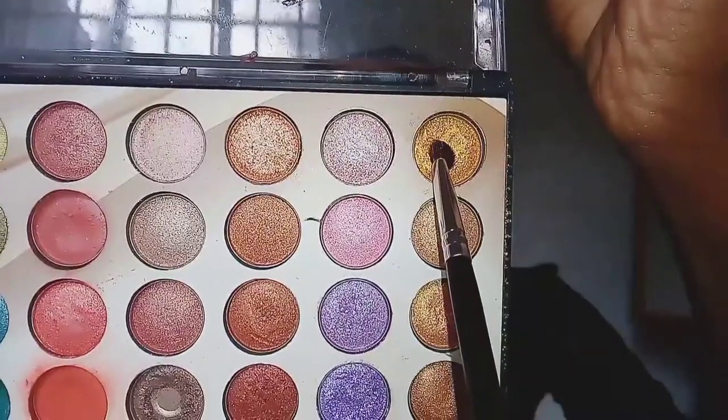I'm applying that pale gold color just below my eyebrows to define them so that they can pop more. Then I'm taking this shimmery Miss Rose gold shimmer palette and applying that gold all over the lower part of my eyelid, apart from the outer corner where I applied the green. As you can see, I'm applying it from the inner corner towards the green color.